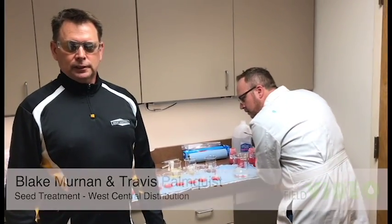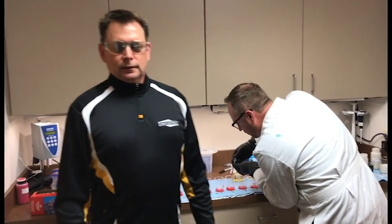I'm Blake Murnan, Product Development Manager for West Central, along with my colleague Travis Palmquist. We are in our lab today treating up samples for wheat on new, future wheat seed treatments.